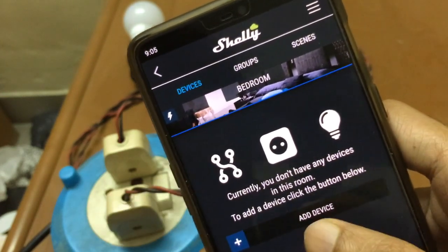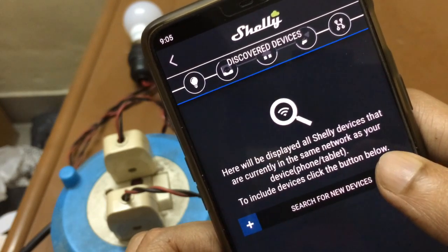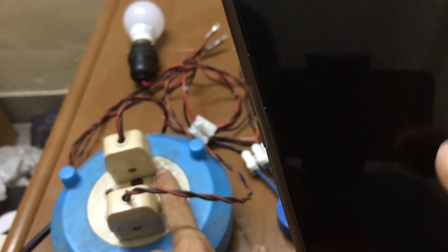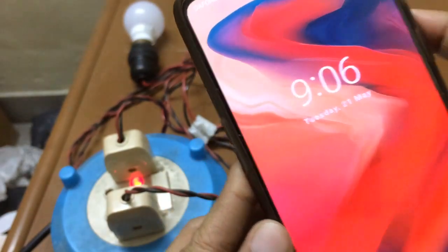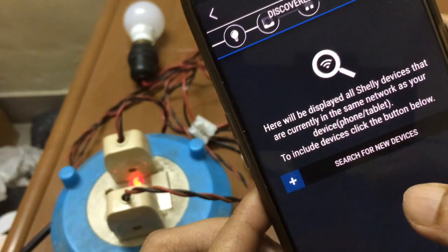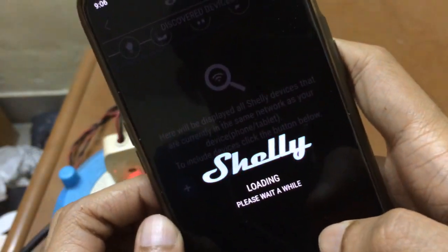Next we need to add a device. The screen says there are currently no devices in this room and to add one, click the button below — it will display all Shelly devices currently on the same network. Before proceeding, I need to turn on my Shelly switch and give it a few seconds to boot up, then continue with the 'Search for new device' process.